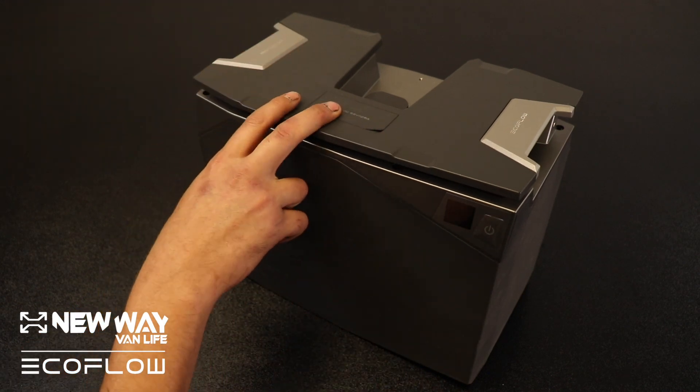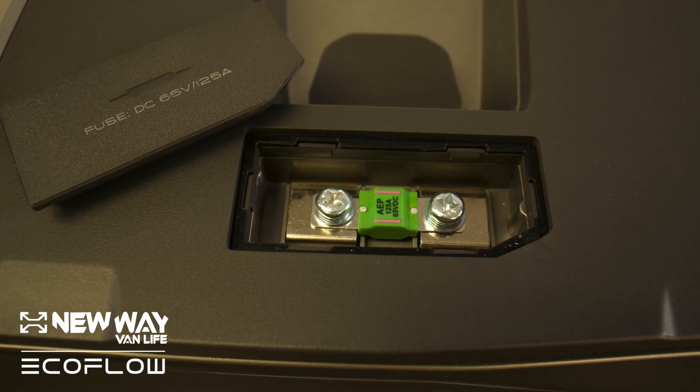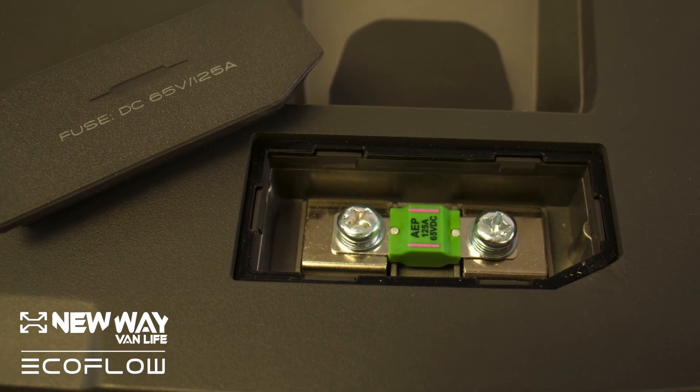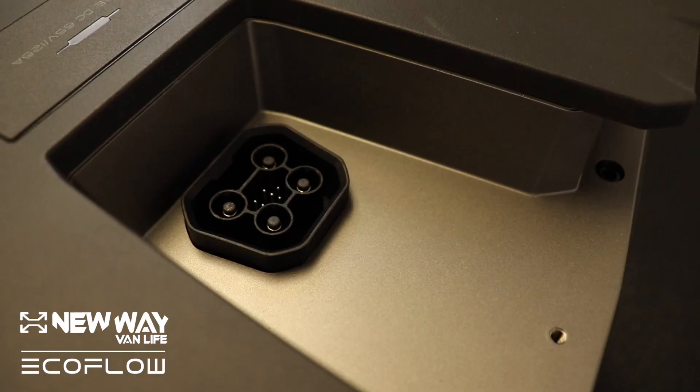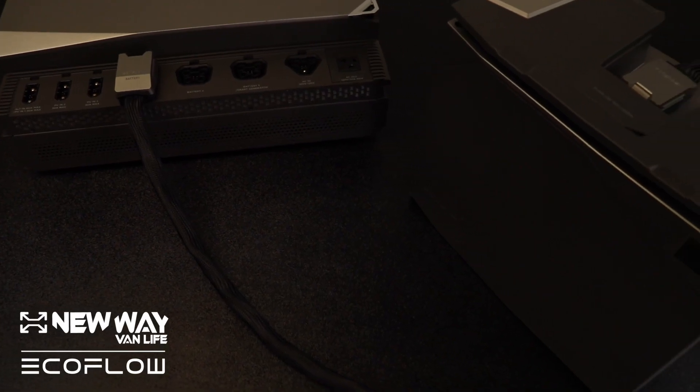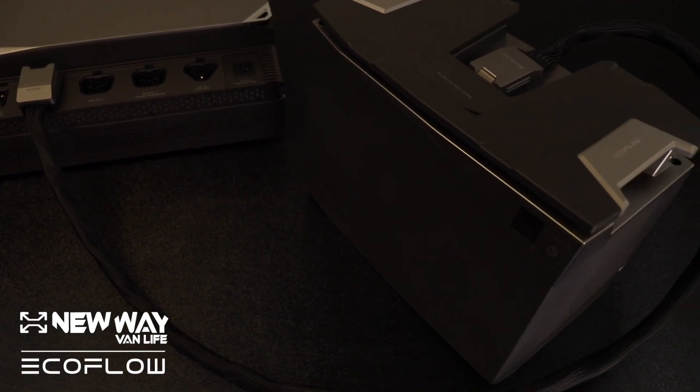This is the fuse, which is underneath this cover — it pops off and you can see the fuse under there. It's a 125 amp fuse. And the battery connection is connected to the power system through a proprietary cable provided by EcoFlow.